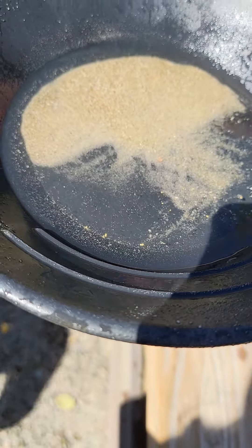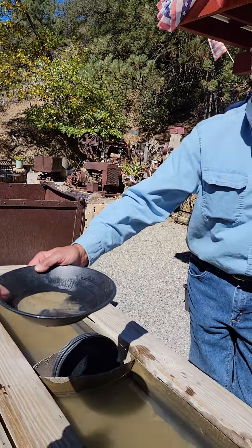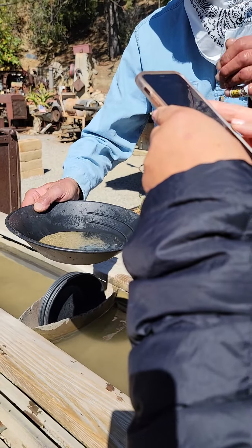Now if I had an eyedropper and if this was my gold and I was in a creek, I would suck the specs up with the eyedropper and squeeze it into my vial.